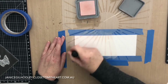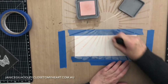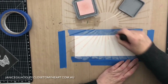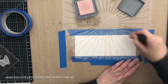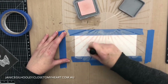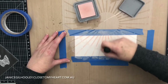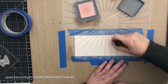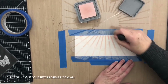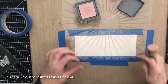I'm going in with Tattered Rose and inking quite lightly with the blending tool, building up layers of colour. Tattered Rose is quite a light colour so you may not see it as well on camera, but I'm going a bit darker in the area where it's radiating out from. The outer edges of the card will have a lighter colour.